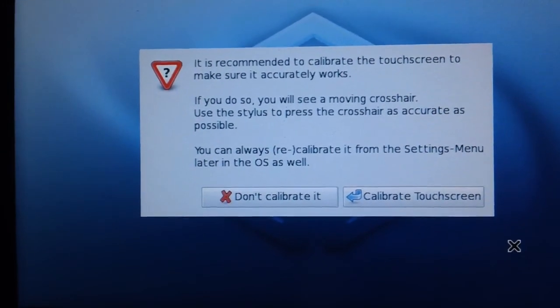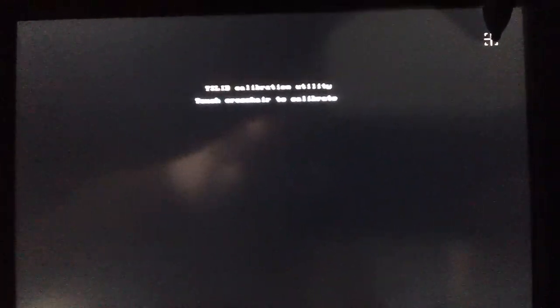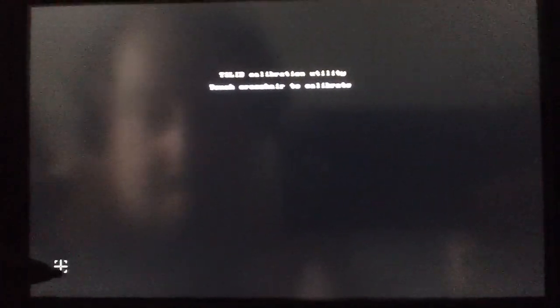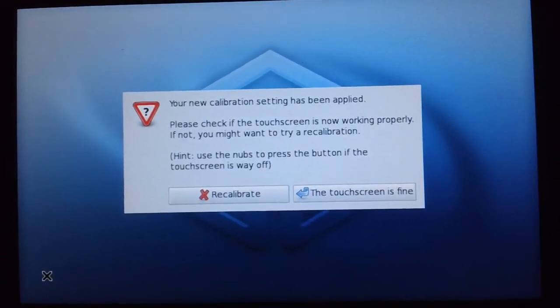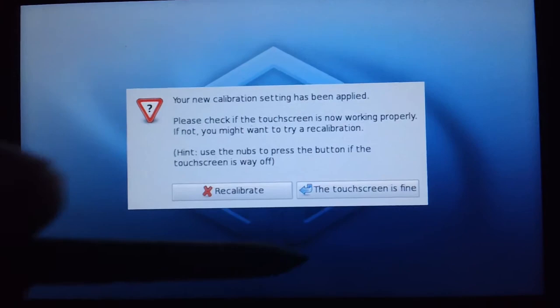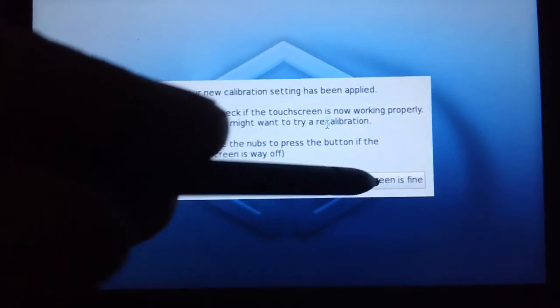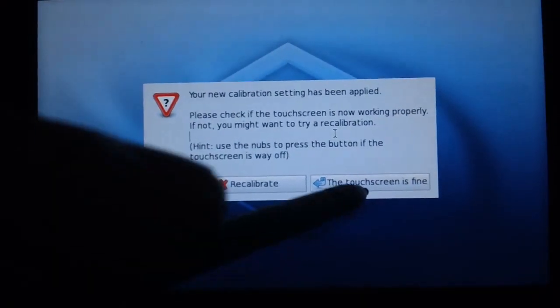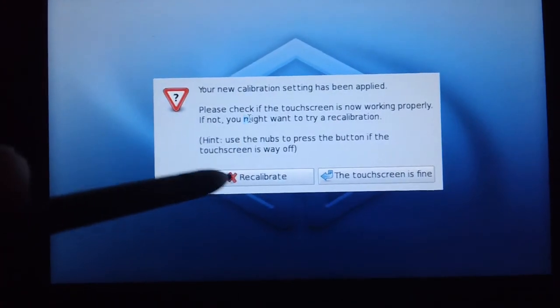It's recommended to calibrate the touch screen, so let's do that — just touching the points to calibrate. Boom, boom, boom. Your new calibration setting has been applied — please check if the touch screen is now working properly. The touch screen is fine, actually quite good, very sensitive. It'll make a liar out of me now, right? Apparently it's not proper — let's recalibrate that.